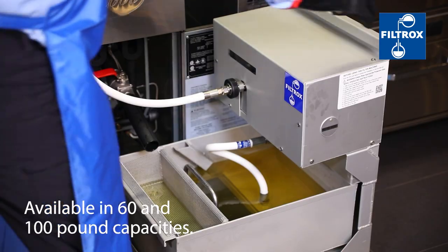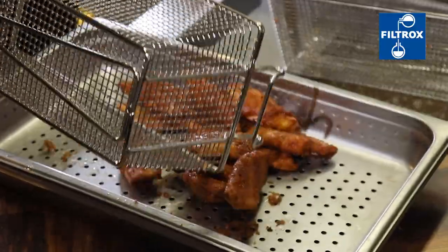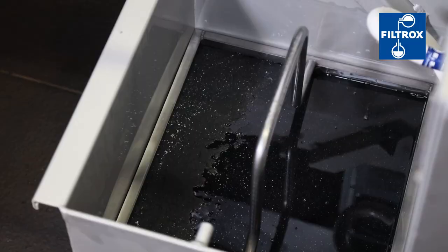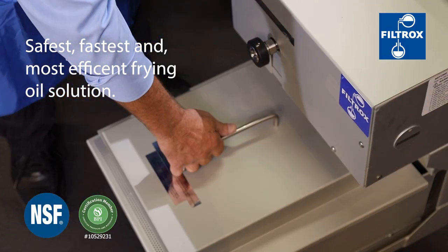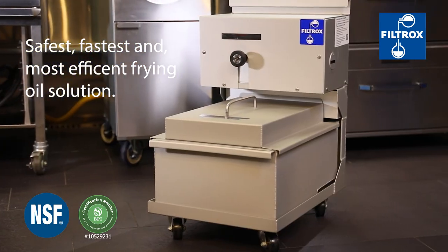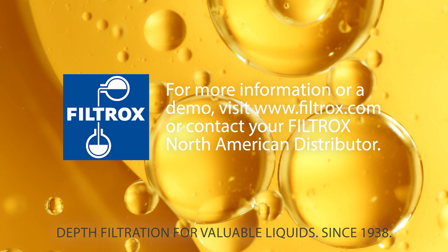The LS2 extends your oil's life, saves on labor costs, and increases the consistency of your food's quality. When paired with Filtrox Supersorb Carbon Pads, the LS2 is the safest, fastest, and most efficient frying oil filtration solution on the market today. Contact us to order yours today.